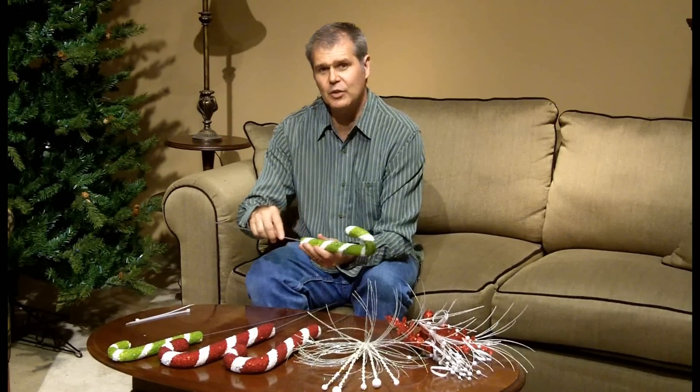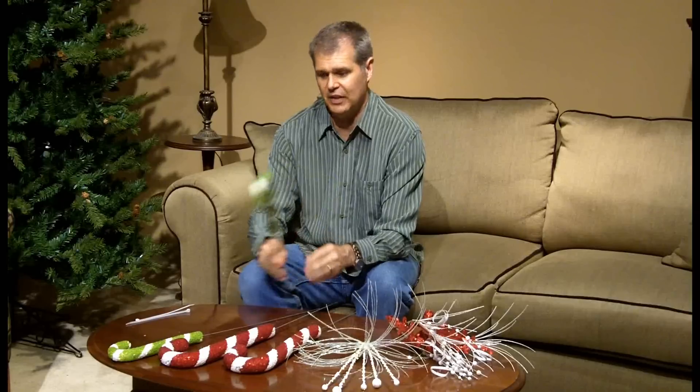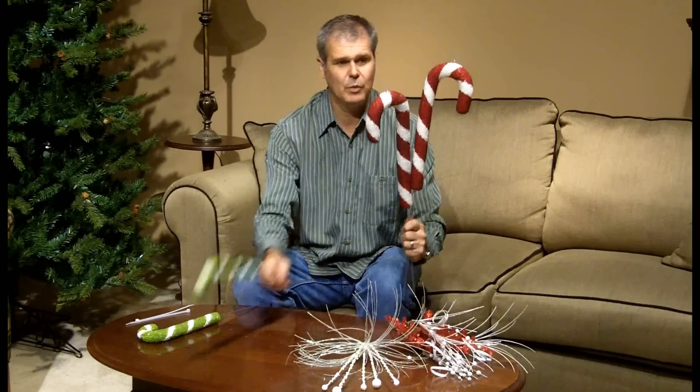If you'd like, you could put a little glue on the end of it also just to make sure that it's going to adhere where you need it. We're going to take our candy canes — I've already prepared them with the wires.